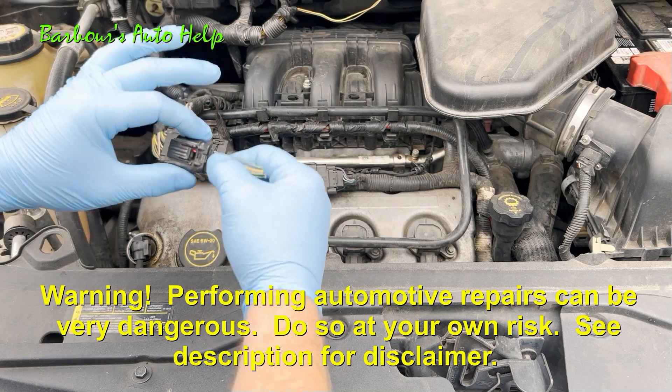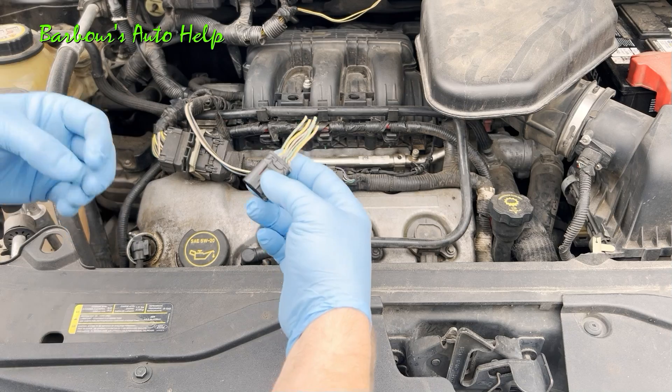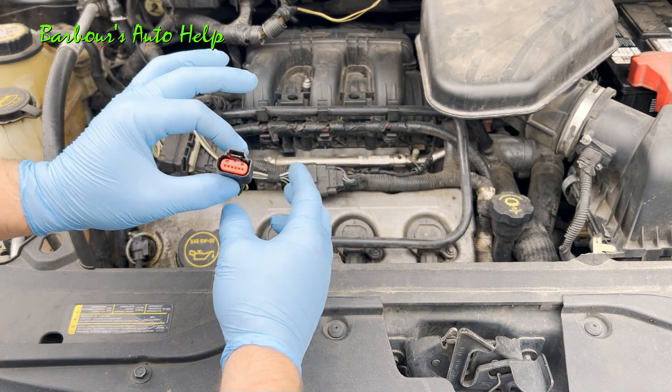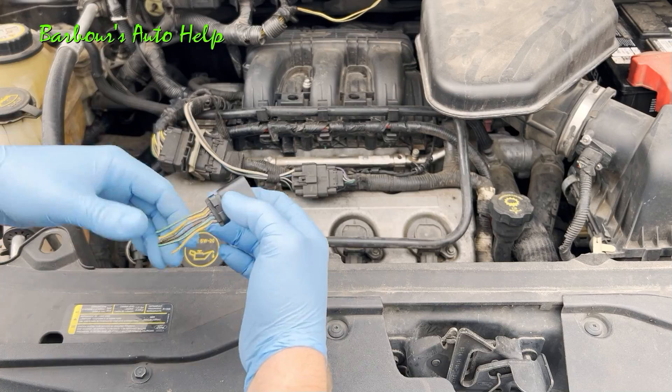Bad electrical connectors have been known to cause all kinds of funky problems with vehicles — from the vehicle not running, intermittent problems, circuit codes, and the list goes on. Hopefully by the time you're done watching this video it can clear some things up for you and aid you in the process of diagnosing those kinds of problems.